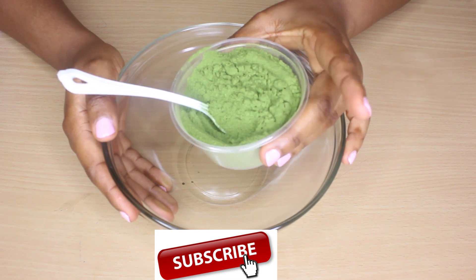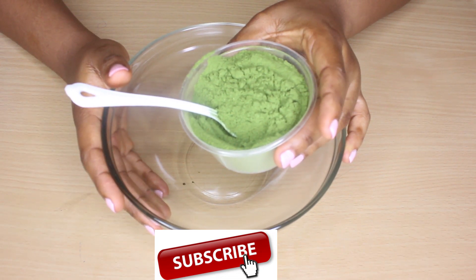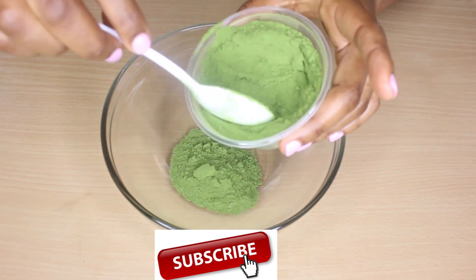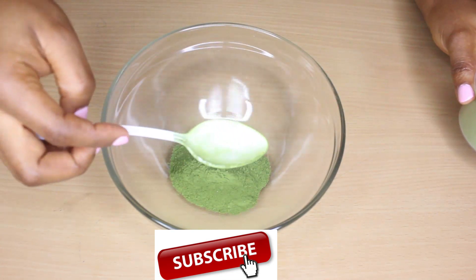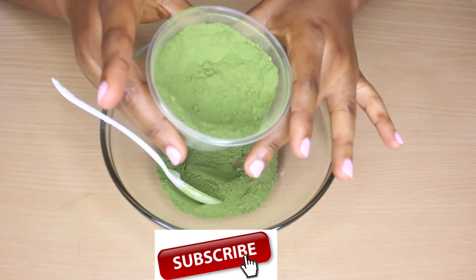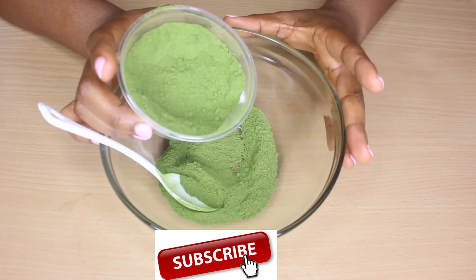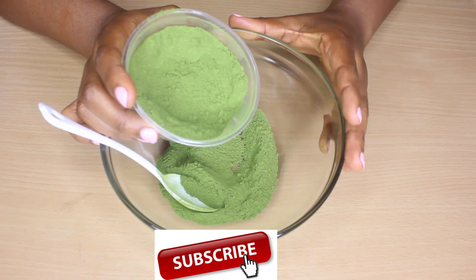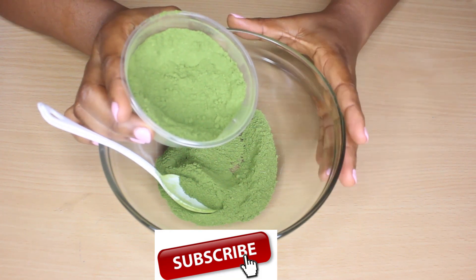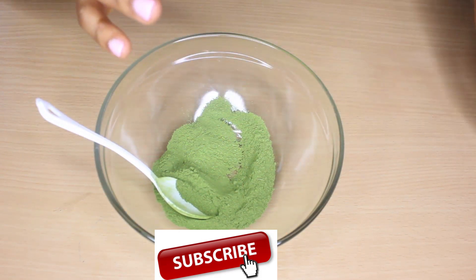So to make this mask, I'm going to be scooping about a teaspoon of my moringa powder. A lot of you asked me where you can get moringa powder, especially those of you not in Nigeria where I'm filming from. You could check an African shop, or stores that carry Indian spices, because the Indians also have moringa powder. Kindly check those places for your moringa powder.